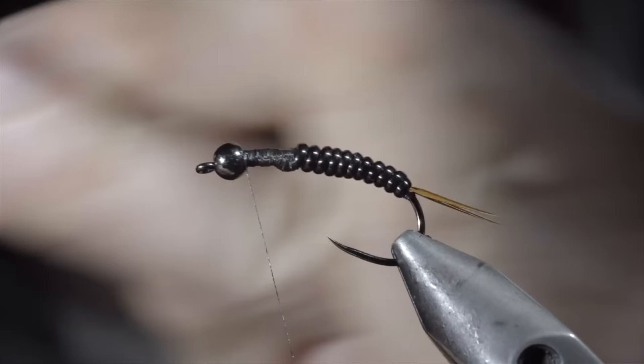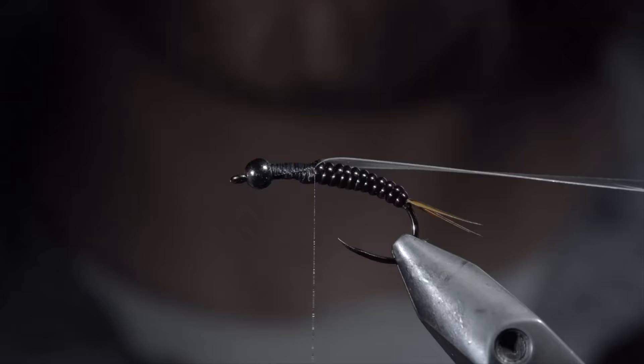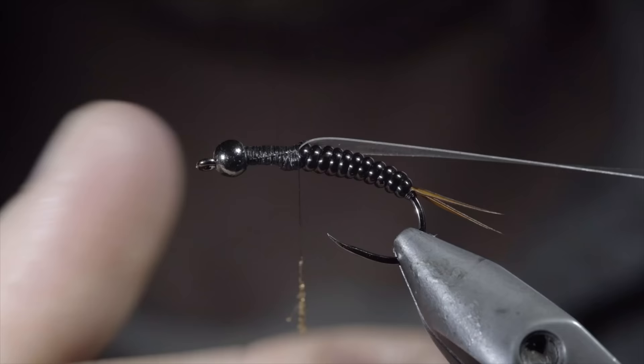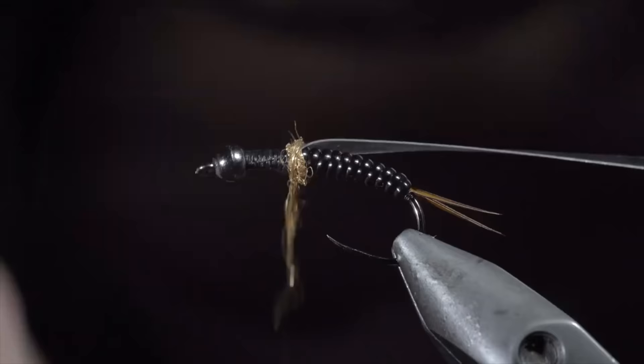Grab a small piece of thin skin, secure it to the top of your fly, and wrap back towards your vinyl. Next grab the dubbing of your choice — here I'm using a copper ice dubbing. Create a dubbing noodle, begin by wrapping just in front of your vinyl, and finish with your thread slightly in front.